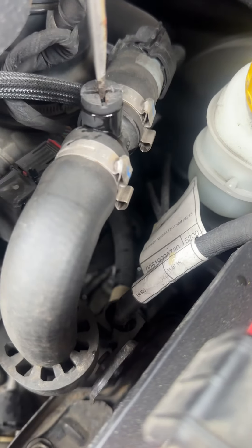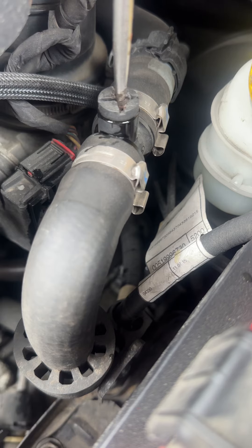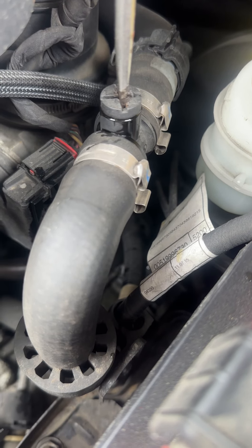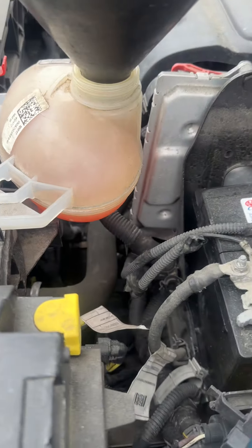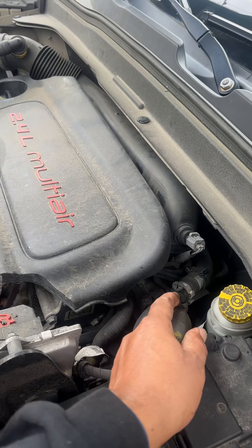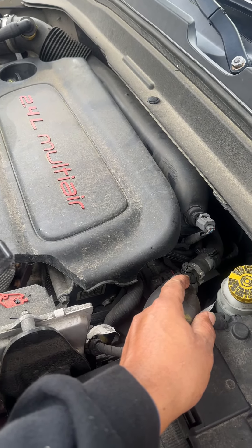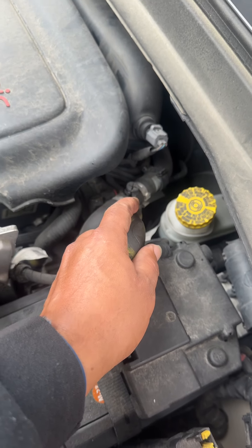Do it when it's cold — never when it's hot, or you will burn yourself. You crack this open until it's almost out; you might even hear some air. Keep filling the coolant reservoir right here until there is coolant coming out of it.